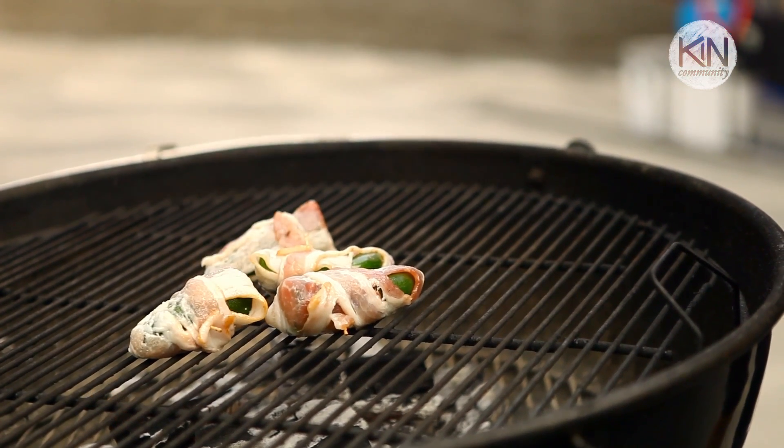You can have them in your refrigerator a couple days ahead of time waiting for you when your friends get there — just throw them on the grill. Couldn't be any easier.